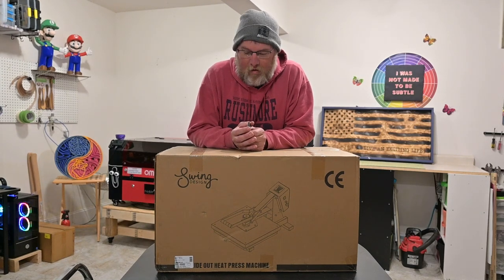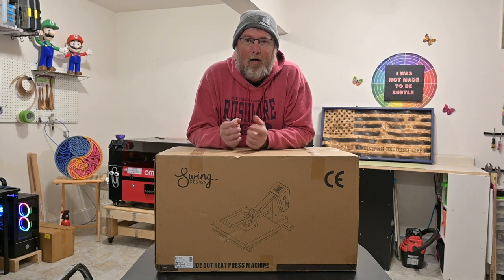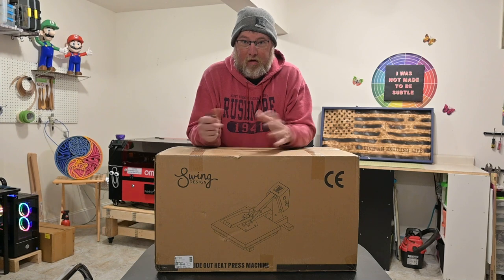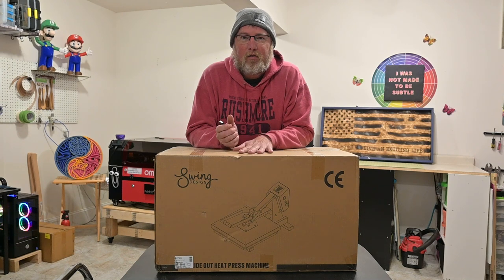Hello and welcome to the lab. The lab is where myself and Callie create wood products, jewelry, laser cutting, and sublimation. Sublimation is something we're getting into, and that's the purpose of this video — we are going to do an unboxing of a Swing Design press.